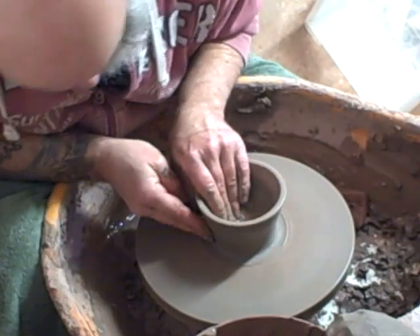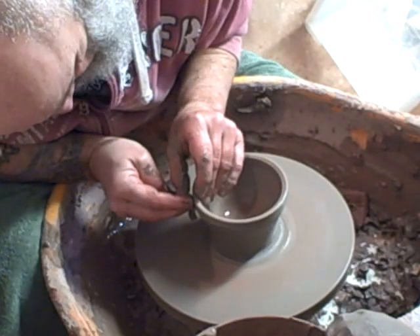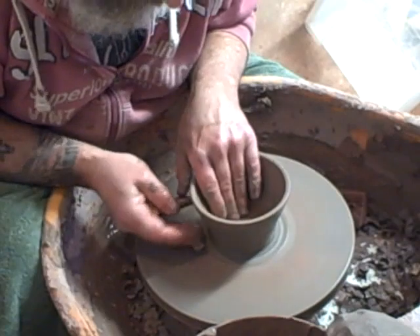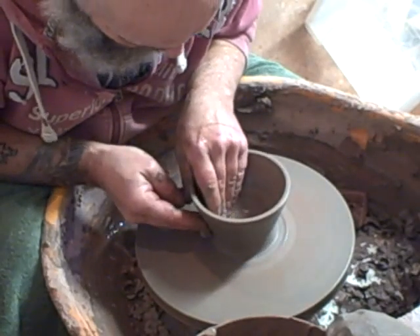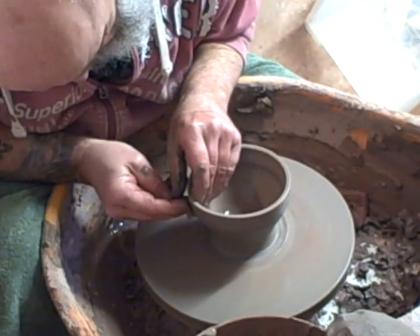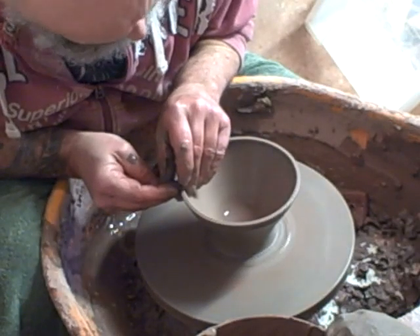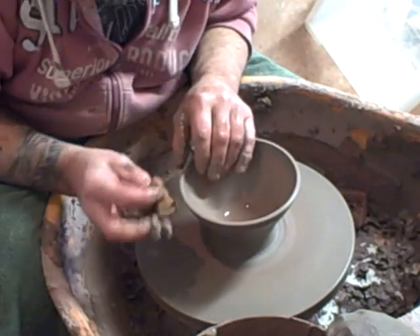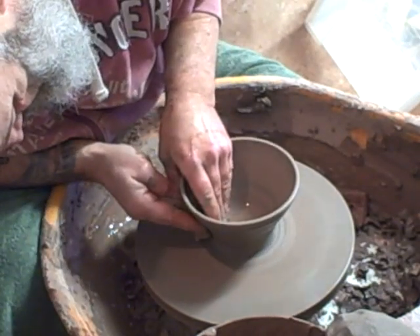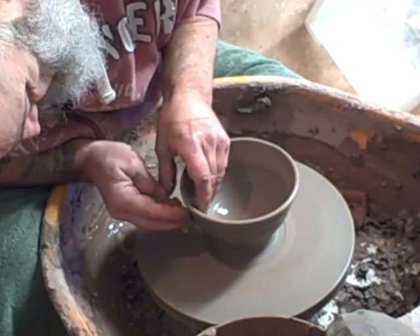They're considered the best bowls for the tea ceremony — I'm not sure about that but it's what I've read. It gives a nice texture underneath a clear glaze. This clay is a bit lumpy to throw but it's quite nice.